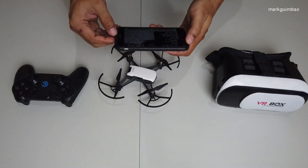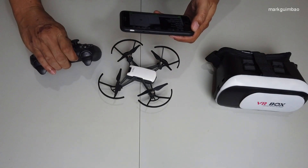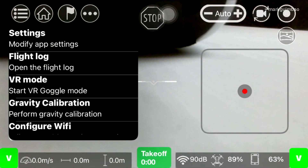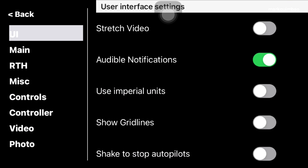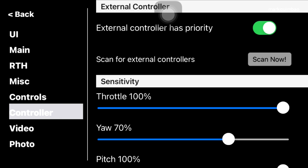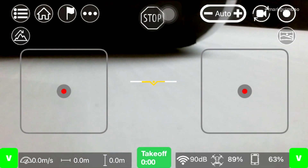Now let's turn on our remote controller. Go to settings, then to controller, and scan it. Controller game zero connected. See? We're connected.